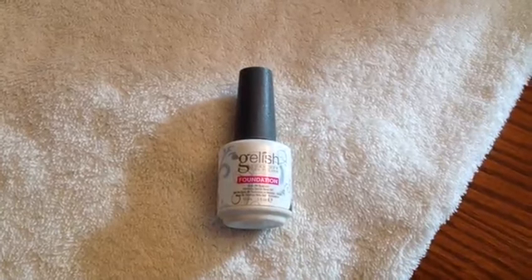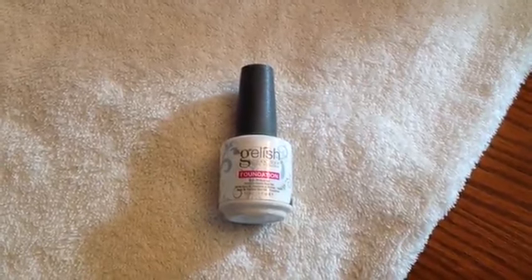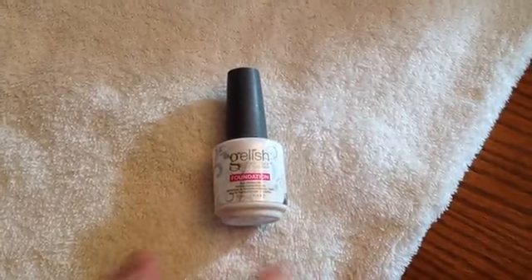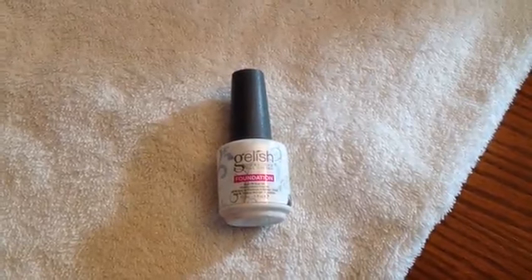This is a review of the Jellish Foundation Gel. If you're going to do your fingernails with Jellish UV polishes, it's proper that you do it correctly with the right materials. After you use the pH bond, putting on a good foundation makes your fingernails more sticky and allows the nail color that you're going to apply to stick better to the nail.